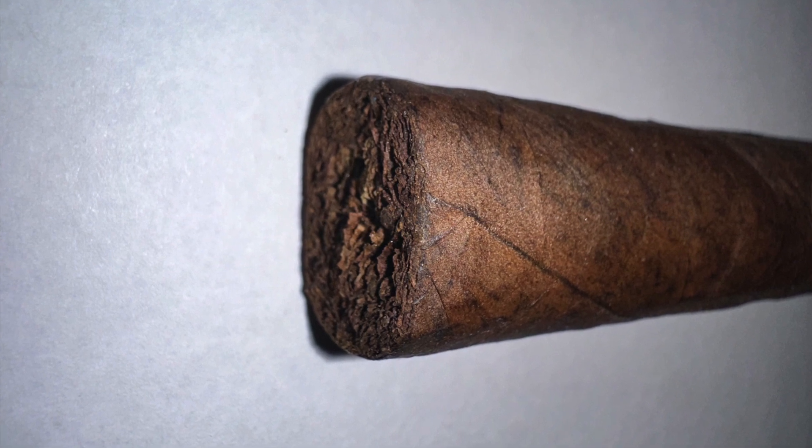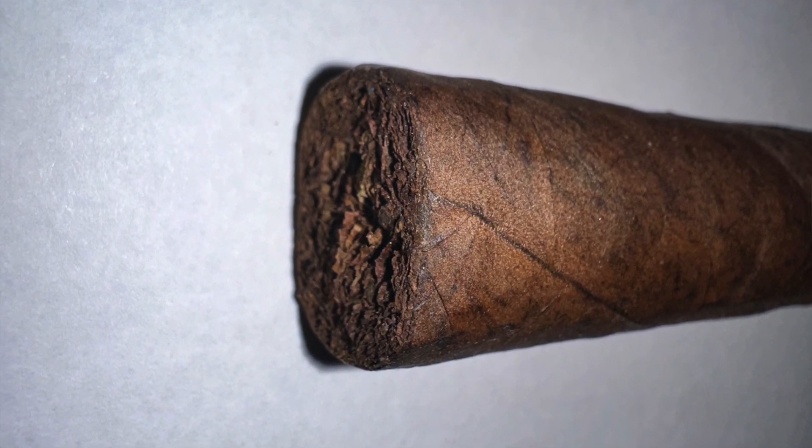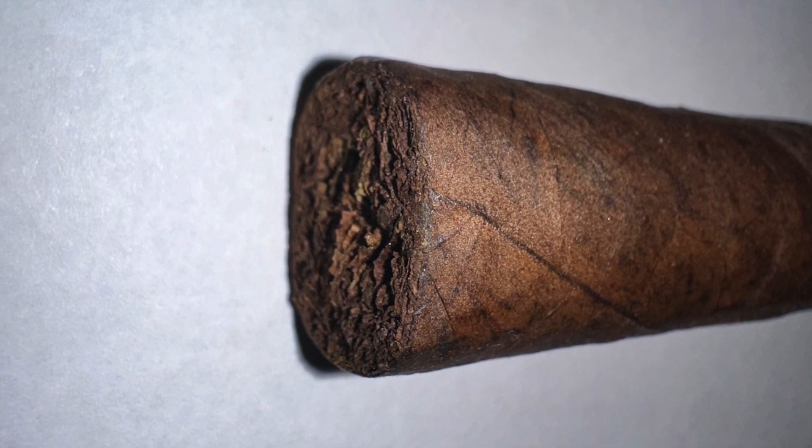Aroma of the cigar — it smells like butter and toasty nuts. Very good. Very oily wrapper. I like it.